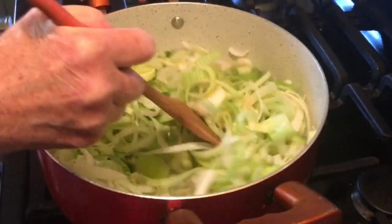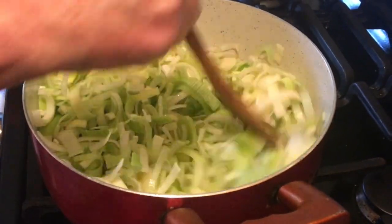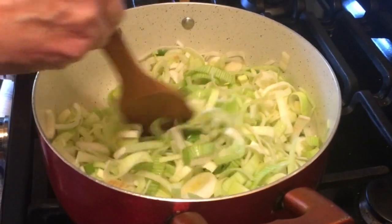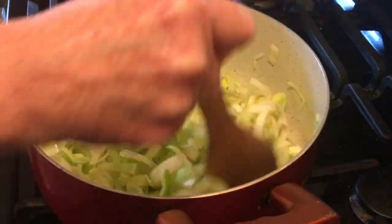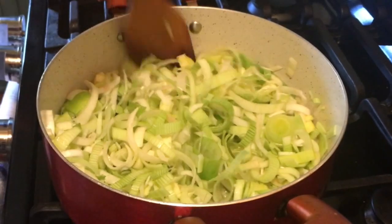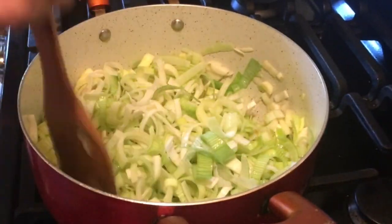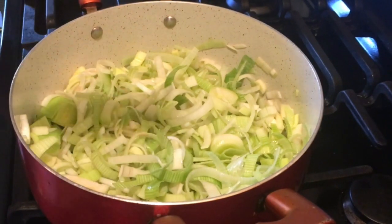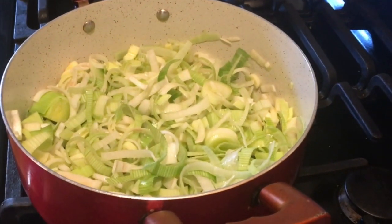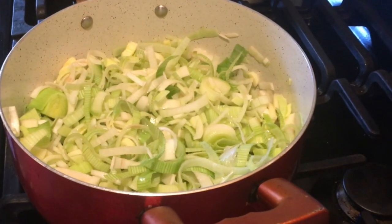Very much like when we're caramelizing onions, we're going to cook these for about 30 minutes over low heat to bring out all the richness and flavor that's hiding within these beautiful leeks. So once you feel that they're completely coated with the oil, just reduce your heat. They'll be on the stove for about 30 minutes, and I'll be stirring them every five minutes.